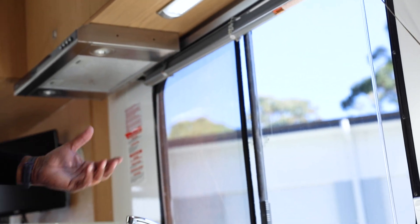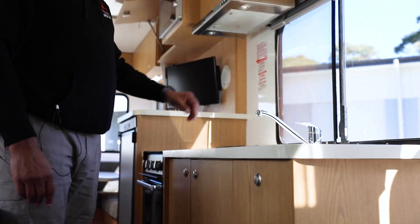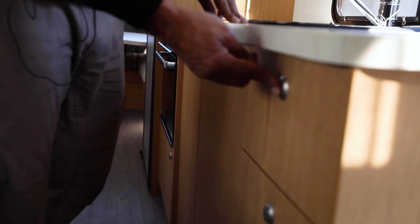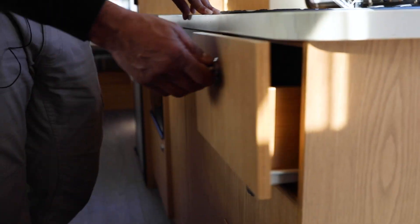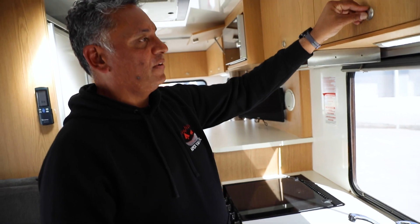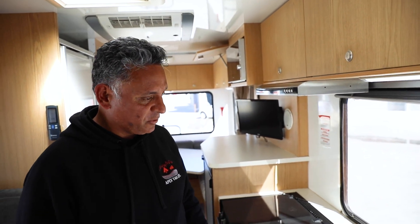There are blinds and curtains which are very easy to use. Just remember with the cupboards they have a latching system on the drawers. Make sure they are latched in before you drive off so that they don't fly open while you're driving.